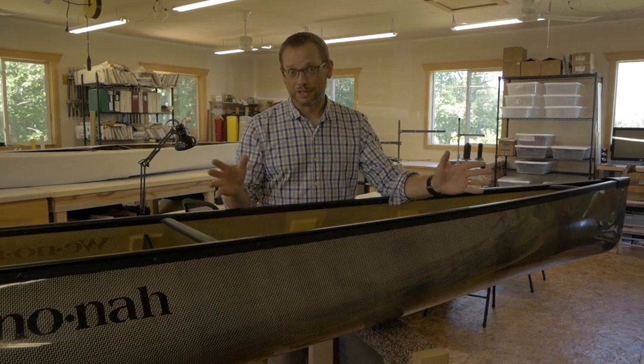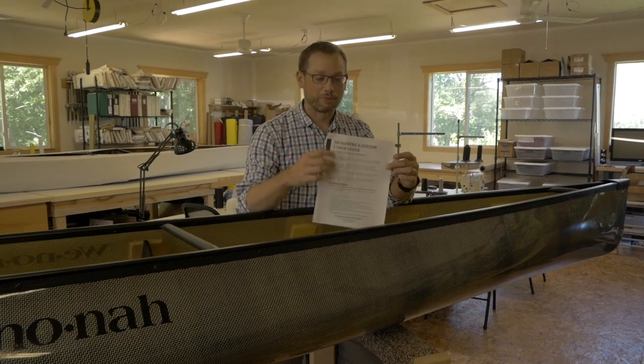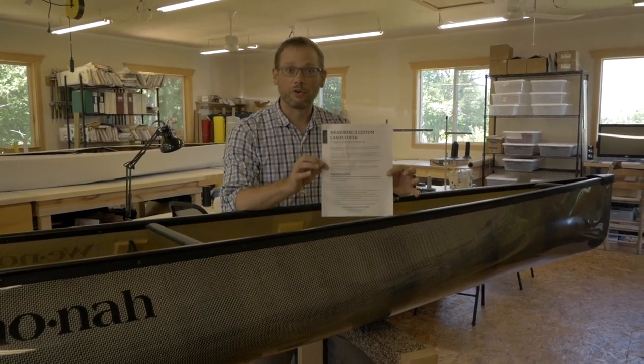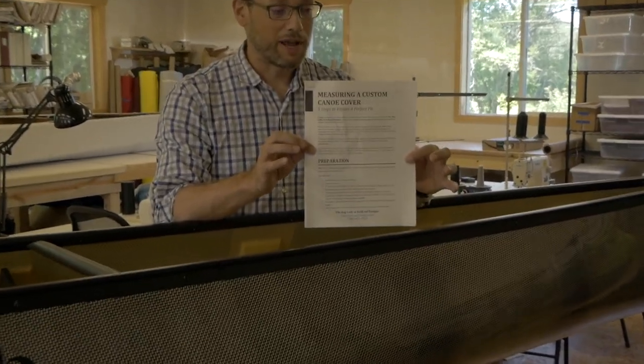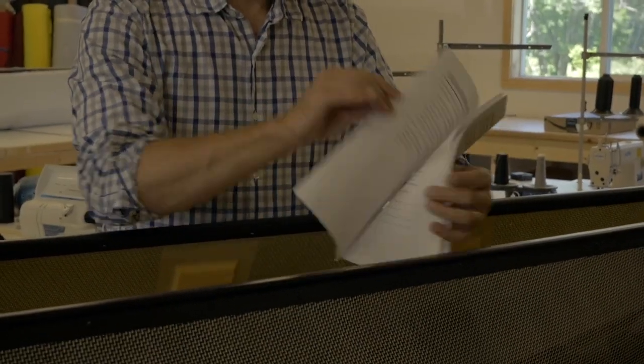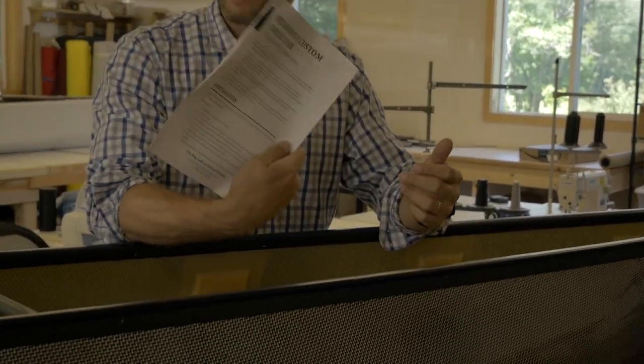To begin with, like most things, preparation is the key. So we'll begin by gathering a few supplies. The first thing you'll need is our custom measurement guide for a custom canoe cover. It will have instructions that are more detailed than what I'll give you here today. It also has places to write down all of the measurements and it tells you exactly what we need. So that's item number one.